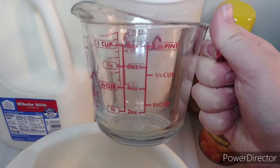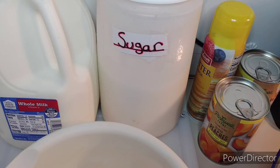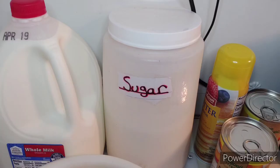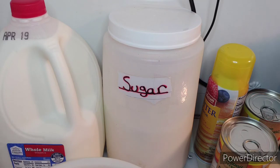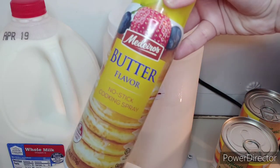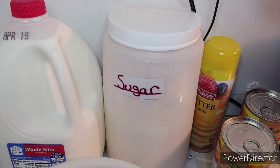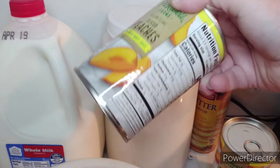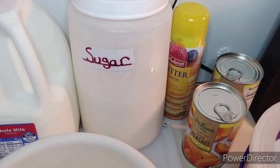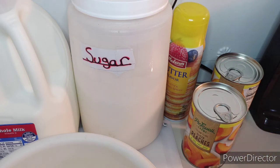So now let's jump into this video. The first things you will need are a measuring cup, a whisk or mixer — your choice — and a mixing bowl. You'll also need some milk; you can use any kind you want, I'm using whole milk. You'll need sugar, non-stick cooking spray or actual butter to smear on your pan, and you can use canned peaches or peel them yourself — your choice.